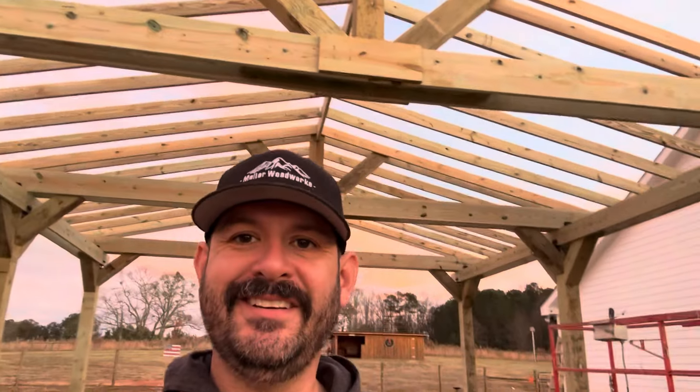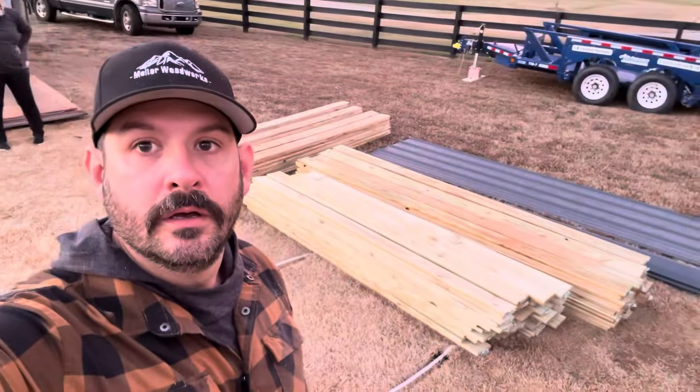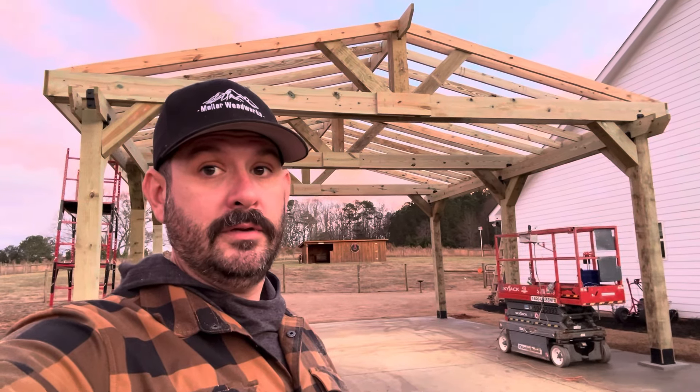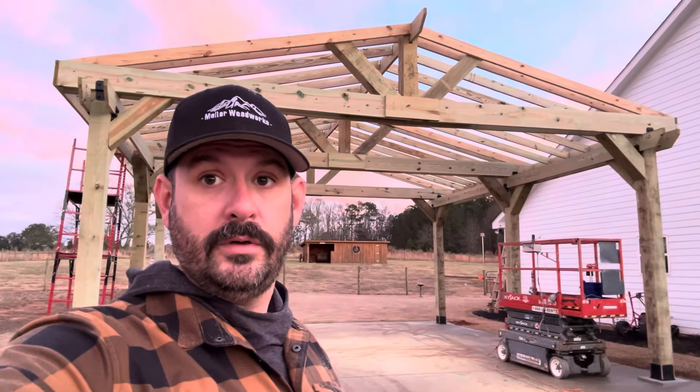We are wrapping up day three. We got the supports on — 8x8 supports in the middle — and then all the rafters. It's looking pretty, it's starting to actually look like it's supposed to. Tomorrow we'll be back for day four and we'll be putting a roof on this. We've got a bunch of 1x6 pressure-treated boards that Lindsay put a bevel on, and those are going on first. Then metal roofing goes up tomorrow. This build will be wrapped up minus the stain, which will happen probably a month or two down the road because we've got to let it dry out a little bit.